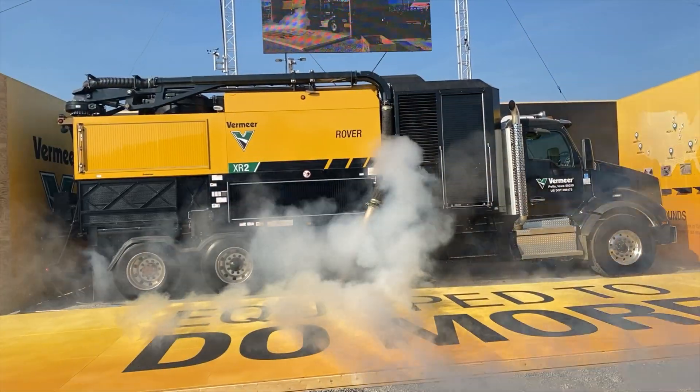As you saw at the top of this video, Vermeer unveiled the XR2 with quite a bit of fanfare, including a giant wooden crate and a gale force blast of wind to my face. All of that withstanding, Vermeer feels that this is truly a groundbreaking machine with an innovative solution to two big problems for underground contractors.